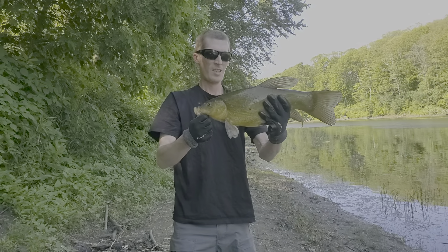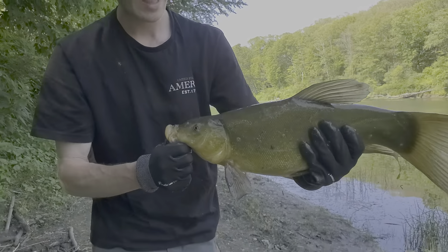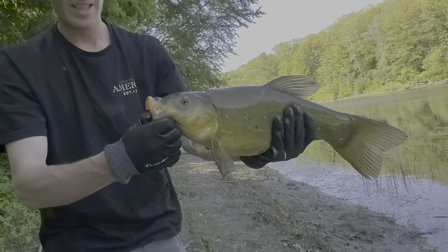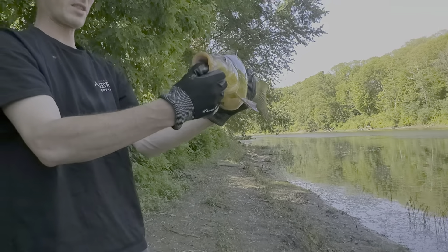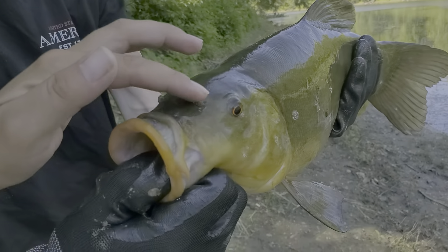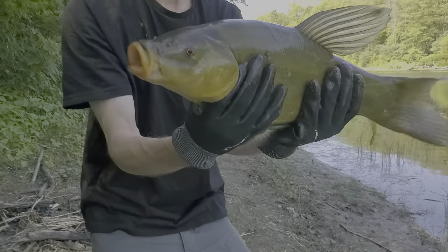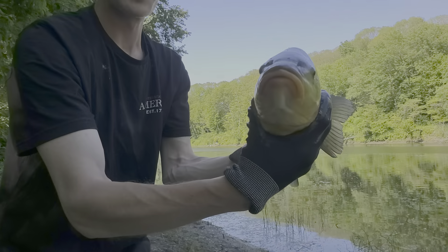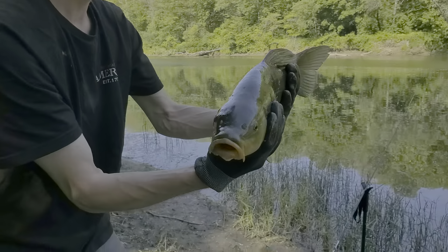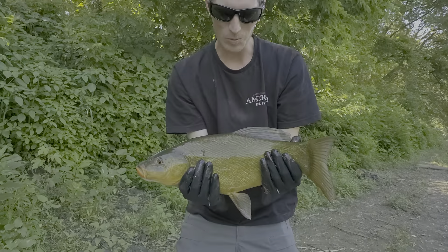Ben just hooked up on this big old bull tench with my rig. Pretty light colored — hold him by his little front where it's a little softer mouth there. Look at those tiny little whiskers, little barbels. Real slimy, really cool looking fish though. Interesting to catch because of the way they feed — they dip straight up and down off the bottom. Pretty cool stuff.